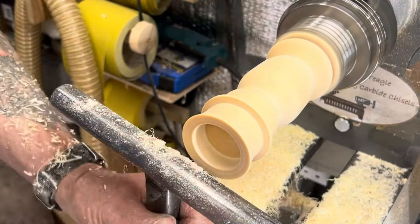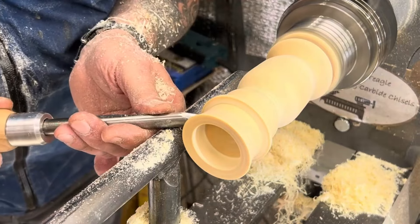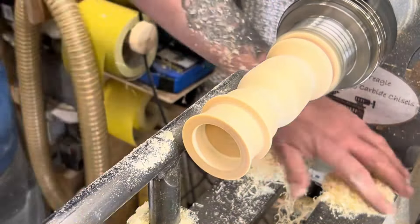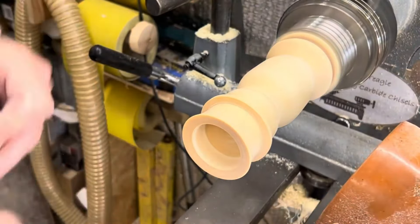This wood is a bit wet — I mainly use this for demonstrations. It's going to take a long time for all this cherry to dry out. The tea light holder I did the other day, I didn't bother going overboard with sanding because I said it was going to crack to pieces — but it hasn't got a single crack on it at the moment. You just never know, do you.